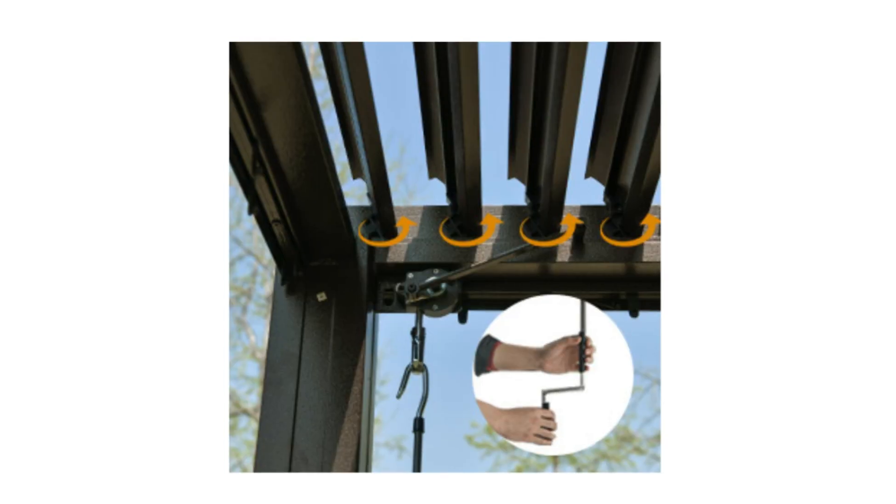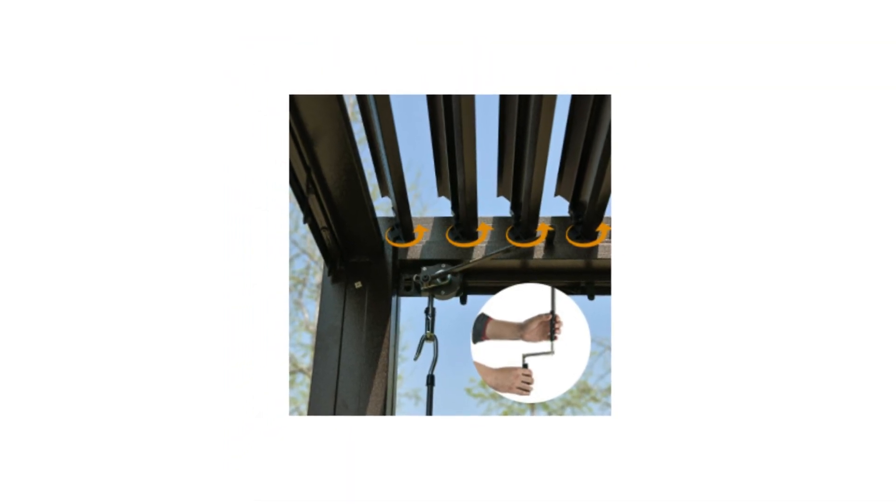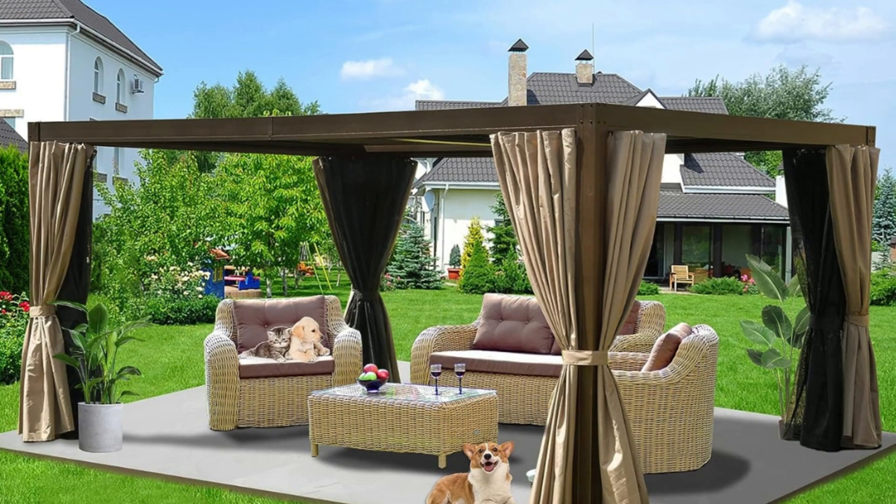Number 6: Extended Ergonomic Handle. Louvers could be individually adjusted by handles to meet your different levels of light and shadow.